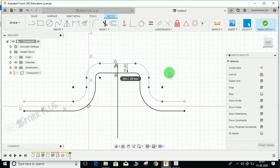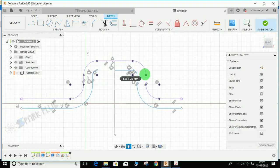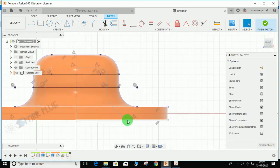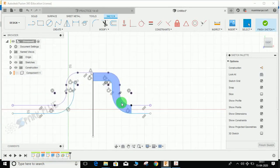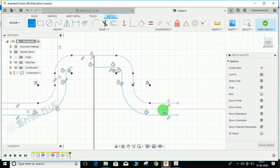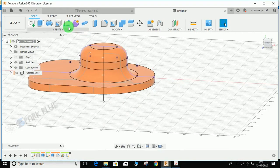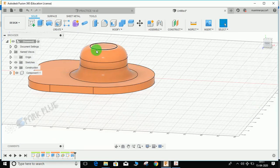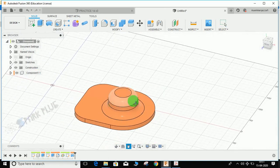The offset distance is actually 10, so change it to minus 10. Press T for trim and trim the lines accordingly. Press L for line and join the open points to close the sketch. We need to remove the inner portion, not the outer one. Finish the sketch, bring back the component, choose Revolve, select this profile, set the axis to the center line, set the operation to Cut, and press OK. The inside is now hollow.